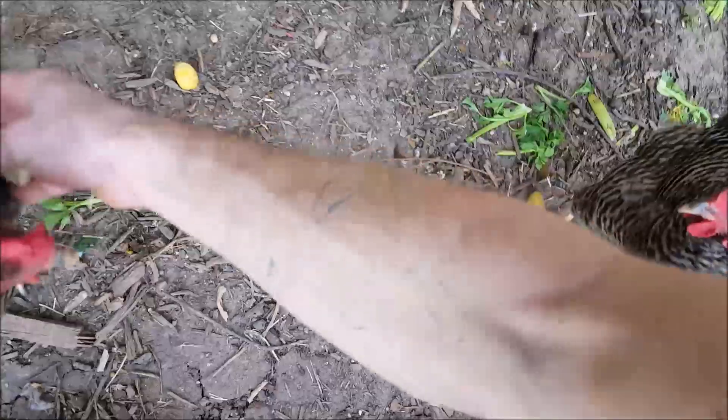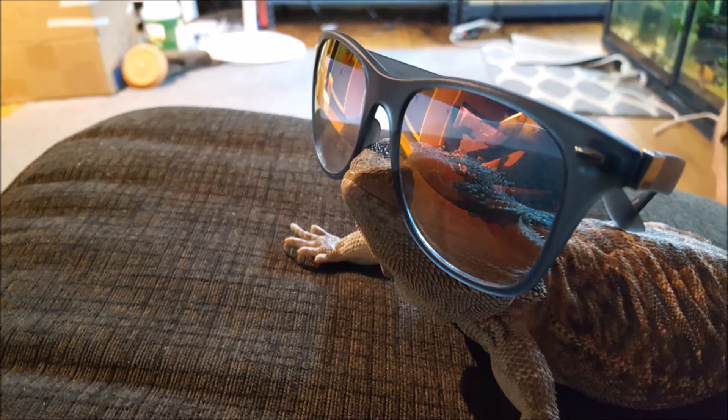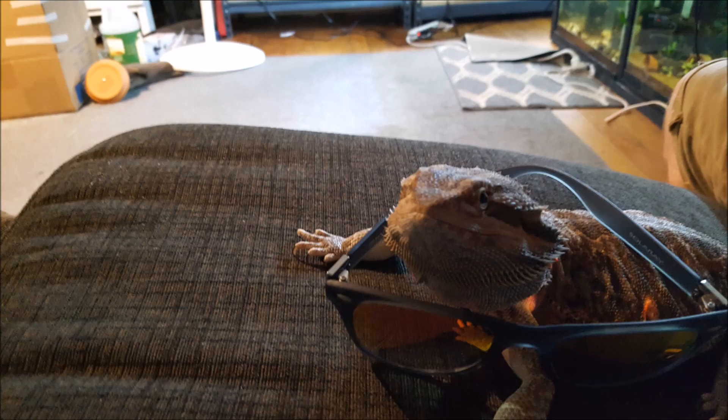Chickens are doing the same thing as always - just being chickens. Did you girls enjoy the scraps? Did you like the corn? Don't pick me - go away! I want to put those scraps in the compost pile.